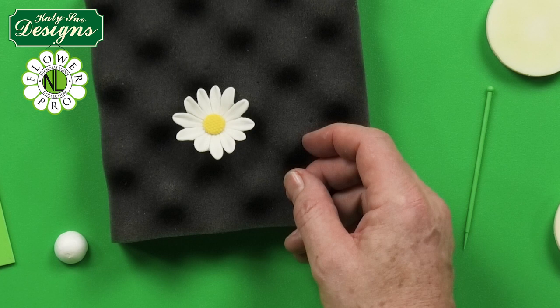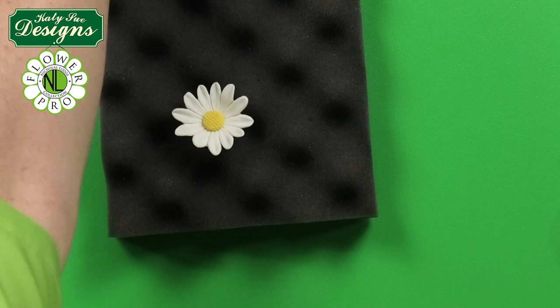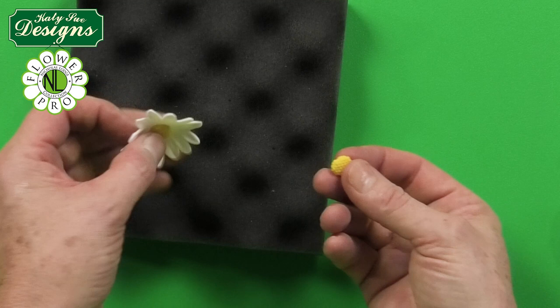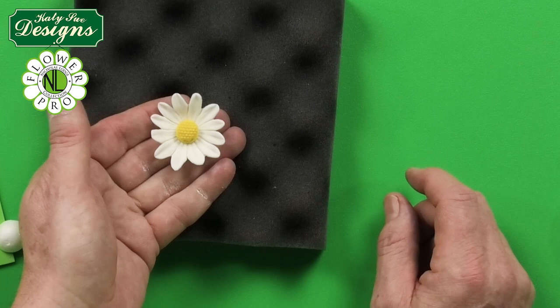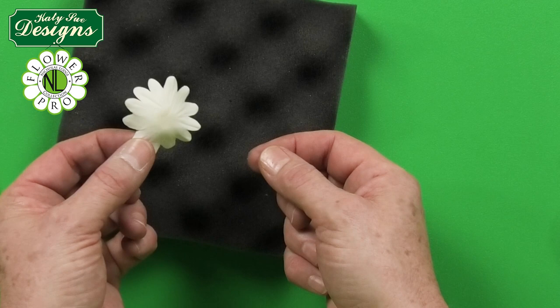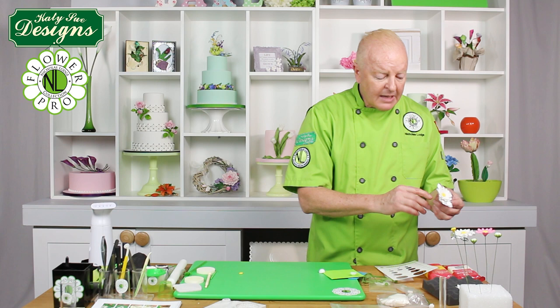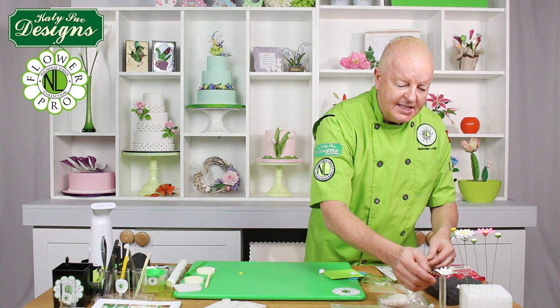Another use of the daisy is to do an unwired daisy — for example for cupcakes, craft applications on frames, or on cards. All you do is press a number five size ball of paste into the mold so it fills it level, take it out, then make a single or double daisy, hollow it, and attach the center into the middle with a little bit of egg white, some super bond, or glue for craft application. And you have a beautiful marguerite daisy which you could use in all different craft applications. That is how you would make the daisies — the next step is going to be making the buds.